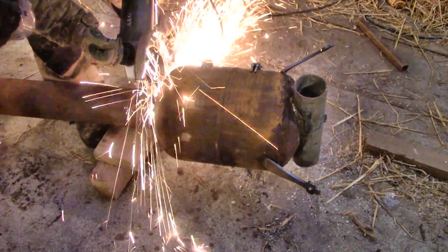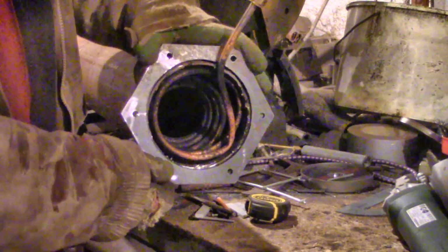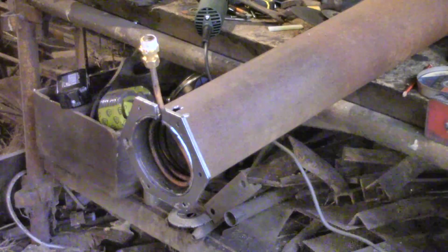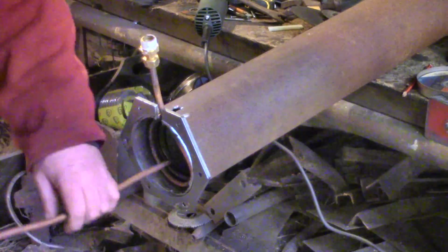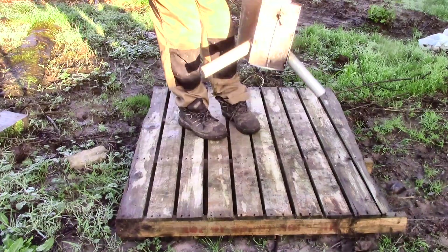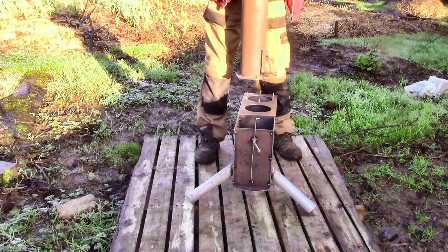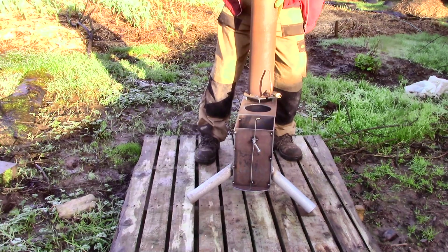I cut the chimney off the first stove I made, and this time I added a flange so I can make modifications more easily in the future. I also added another straight length of copper tube up the chimney for the next step. This all weighs quite a lot now — I was worried the whole thing would just fall over, so I made the legs sticky-outy for maximum stability.